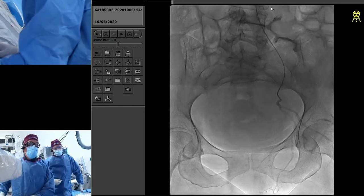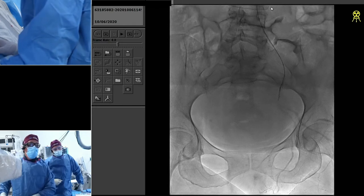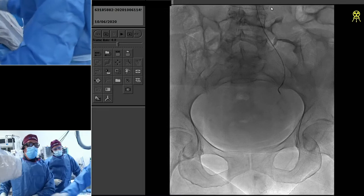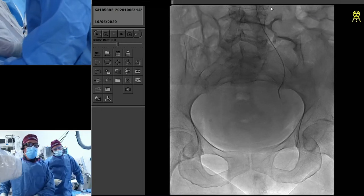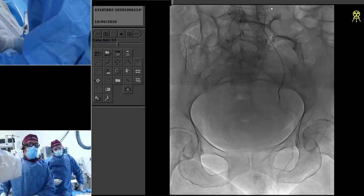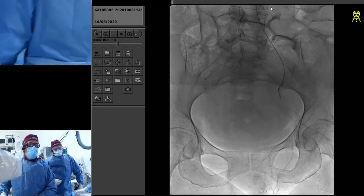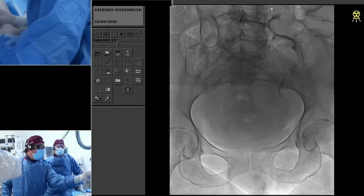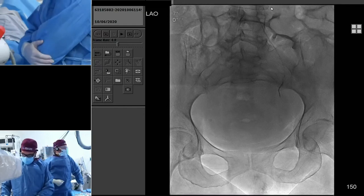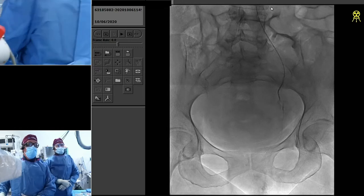I usually puff a little bit of contrast until I actually see the origin. We haven't used a DSA as of yet — we may. We have a fathom wire, and we're going to send the fathom wire in potentially without the microcatheter just to get this catheter to make that turn.